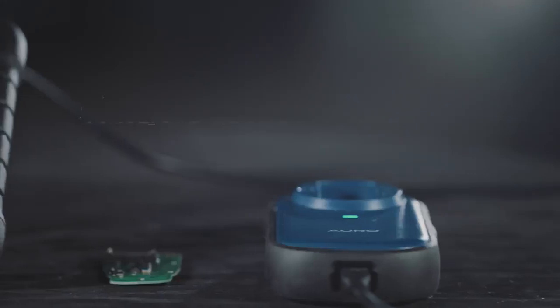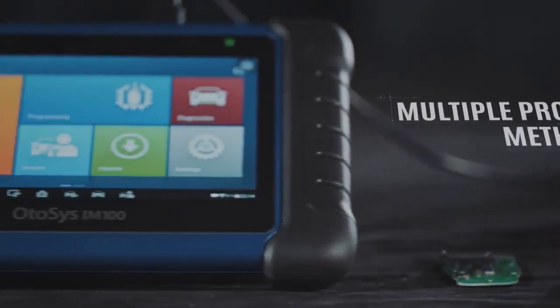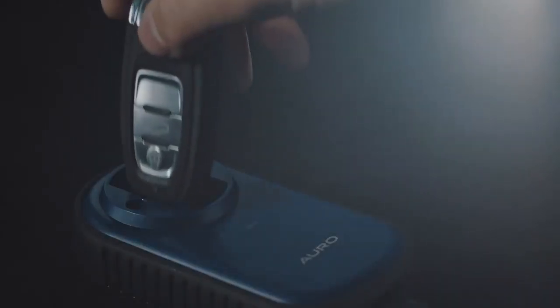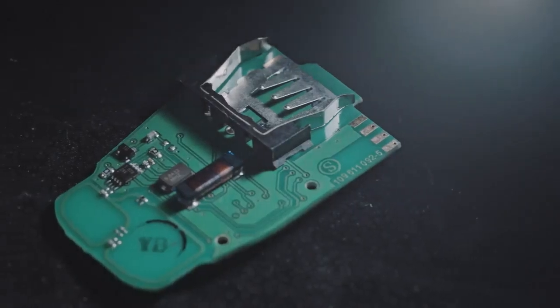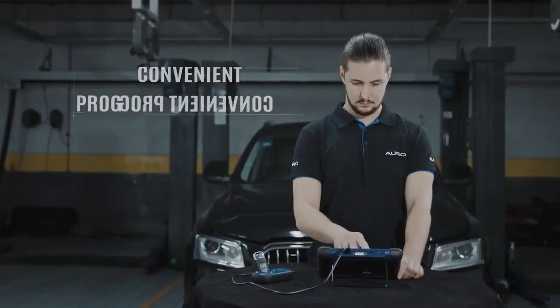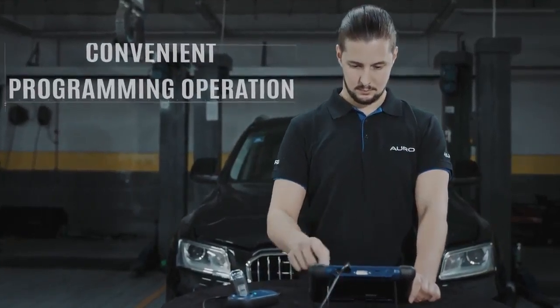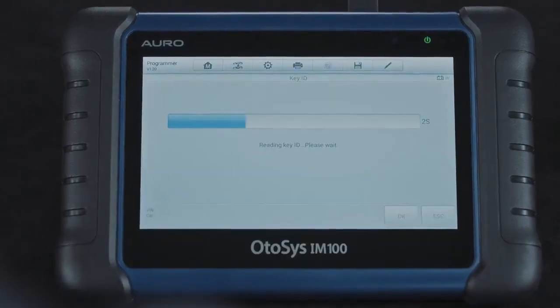By simply connecting the UP200 with the IM100 tablet through the included USB cable, the programming function can be performed with ease. With the help of the UP200, vehicle key, transponder, and even removed immobilizer ECU information can be read with a simple selection on the IM100 tablet. With all needed information read, key replacement can be quickly performed.